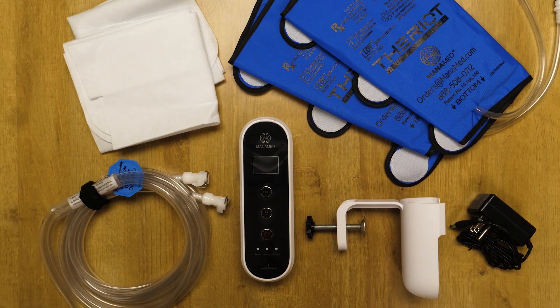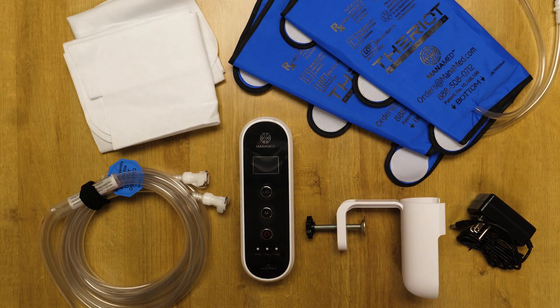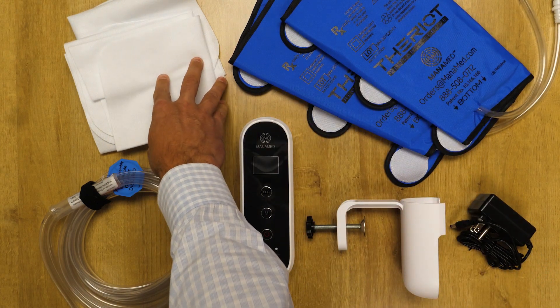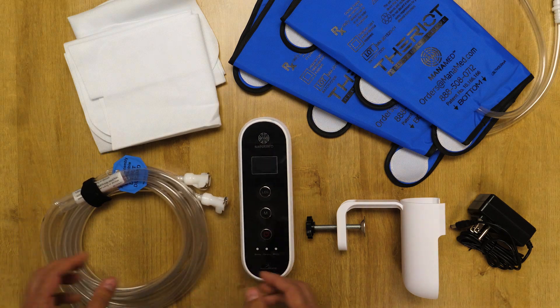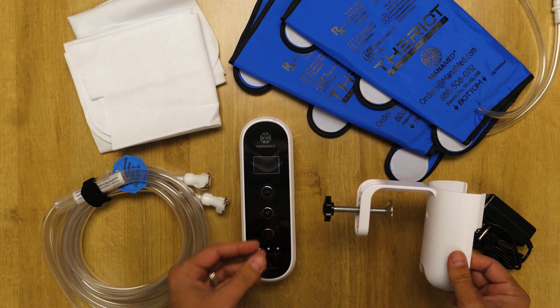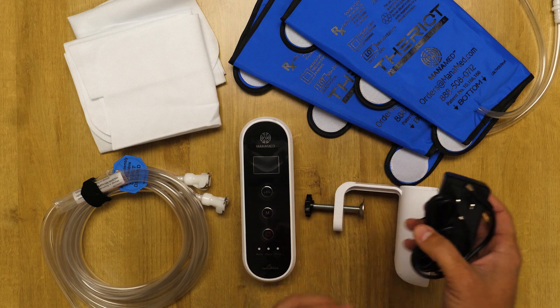This is the PlasmaWave laid out for a surgery center or hospital that wants to use the eco-friendly green option. We have a pair of the reusable sleeves, a pair of the disposable barriers, a set of reusable tubing, the unit, the bed rack to clip it to the bed, and a three-prong grounded charger.